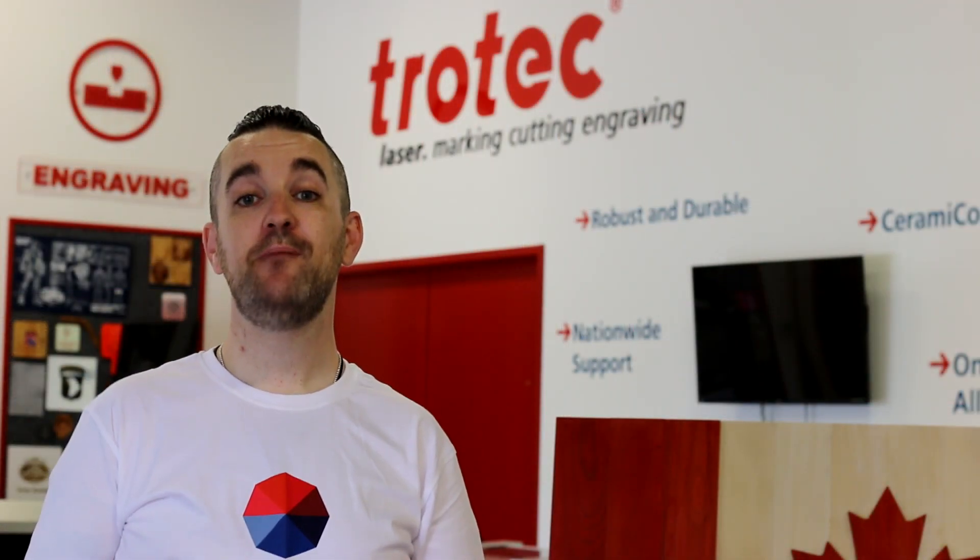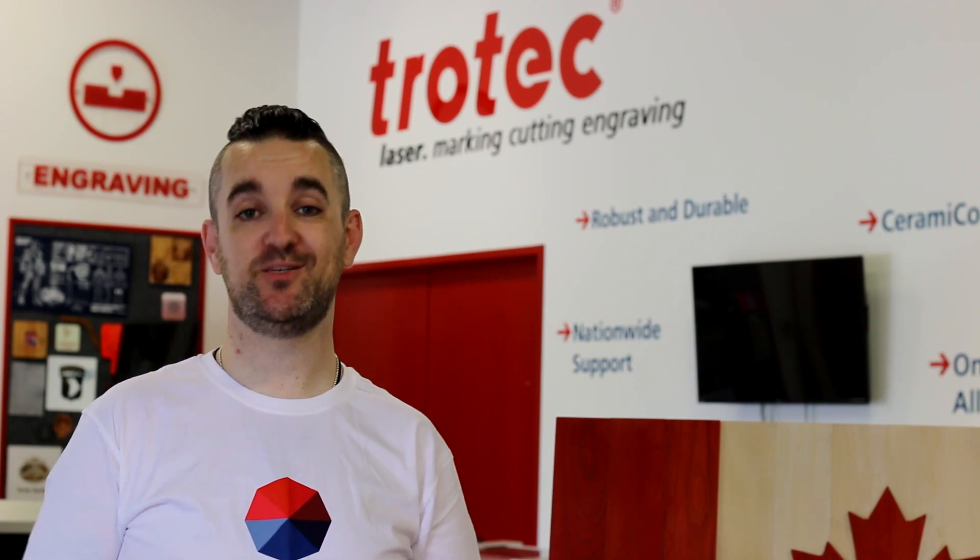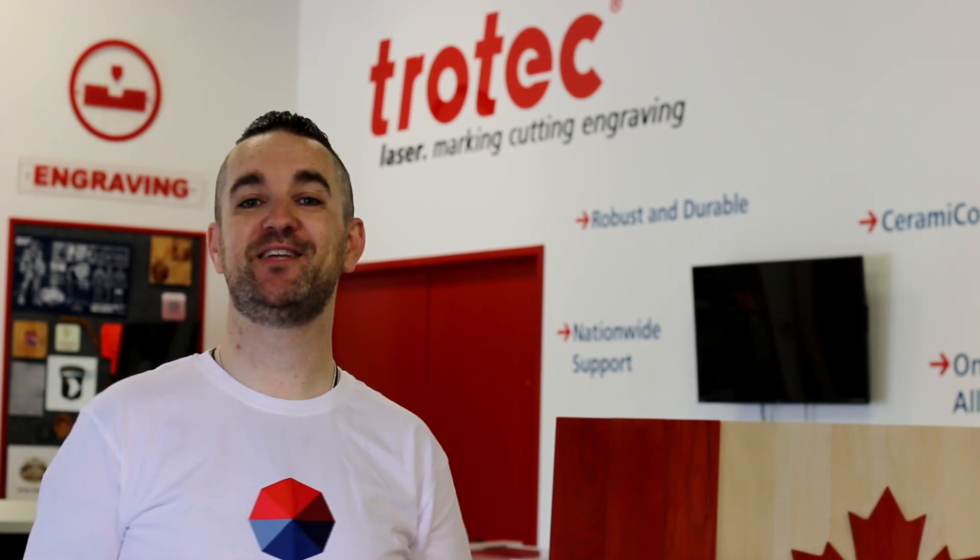Thank you so much as always for watching. Be sure to like and subscribe, and we'll see you again next week. We've got some really cool stuff on the way really soon, so I hope you'll stay tuned.